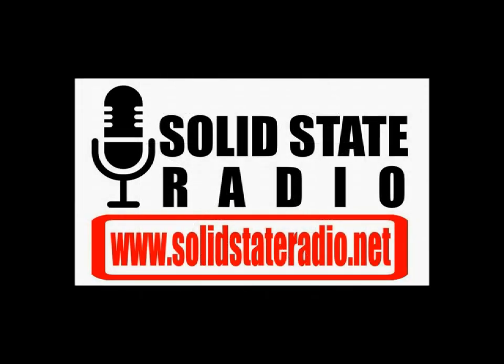This YouTube channel is cross-supported with Solid State Radio. SolidStateRadio.net, your local alternative.